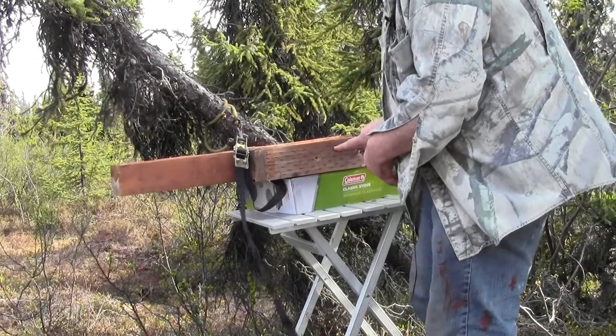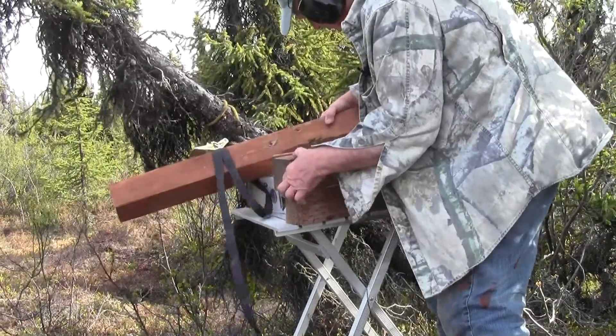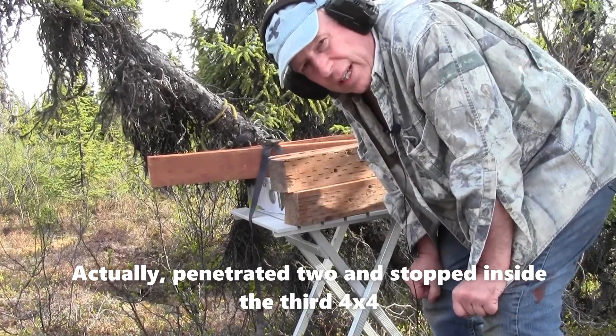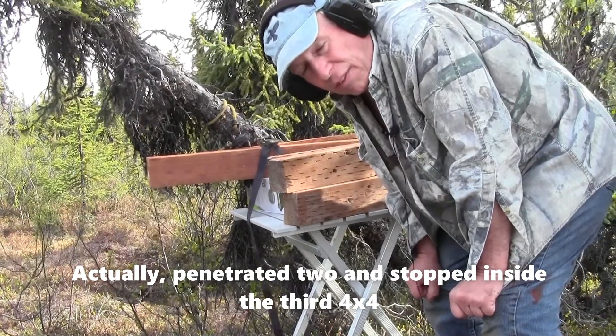Alright, here's the 44 Mag hit — one through one, one through two, one through three, so it's stuck in there. So the 300 grain hard cast lead out of a four inch Ruger Redhawk has about the same penetration as the 405 grain Remington jacketed soft point going 1,800. This hard cast 300 grain out of my four inch 44 Mag Redhawk penetrated about the same as a 405 grain jacketed soft point out of my 450 Marlin.